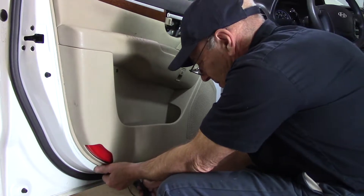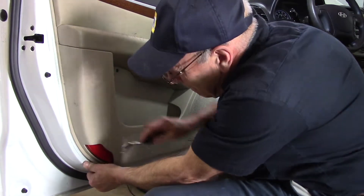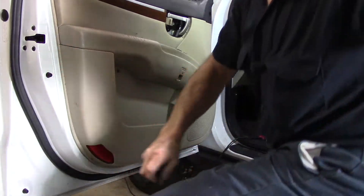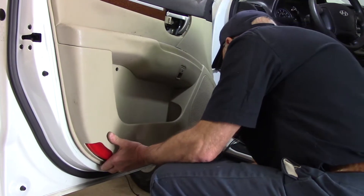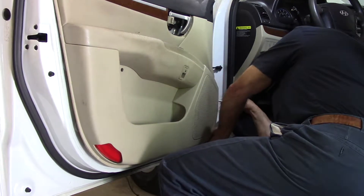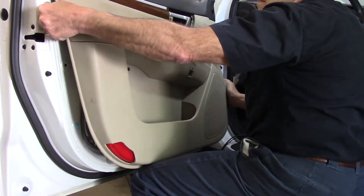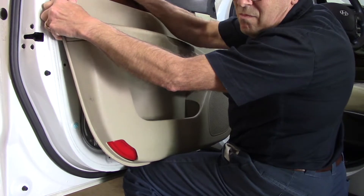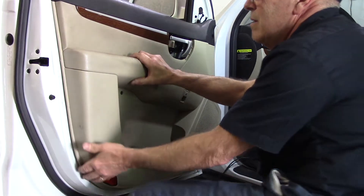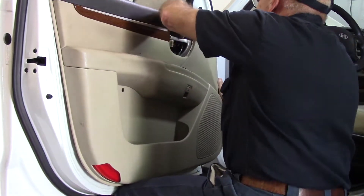We're going to grab our screwdriver or the tool made to take the door panel apart. Put it up underneath the bottom, feel where the little plastic tabs are, and then slowly pull. It's going to sound like it's breaking, but it's actually the plastic pulling away from the door. Once you have enough room to get your fingers up underneath there, grab it, give it a good tug, and you'll hear them pop out. Then bang the top of the door towards the glass — tapping on the top causes the part that hooks onto the door frame to pop up.